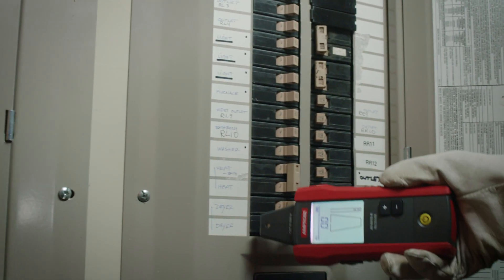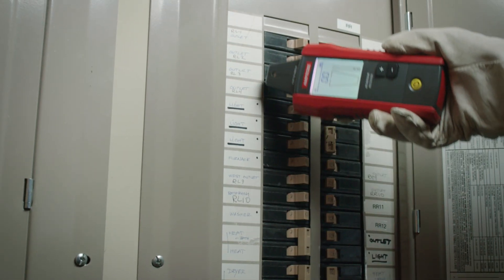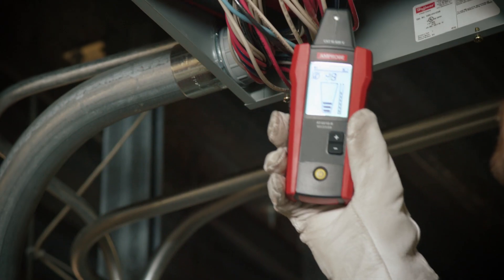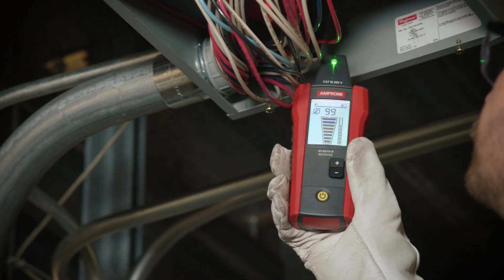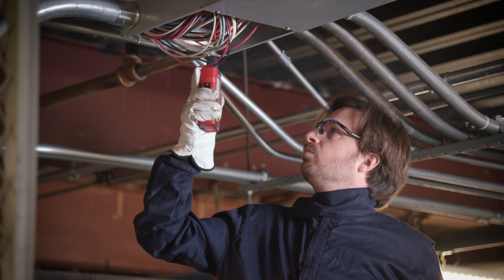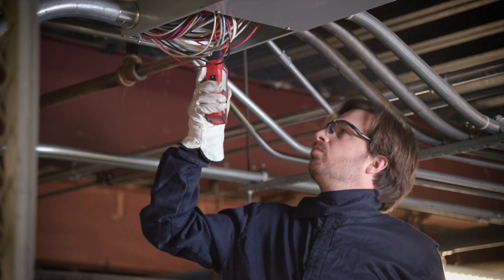At the panel, the tip sensor quickly and clearly identifies the correct breaker or fuse on the traced circuit. With the tip sensor, energized and de-energized wires can even be traced in hard-to-reach places such as corners and junction boxes.